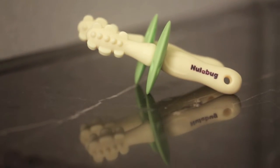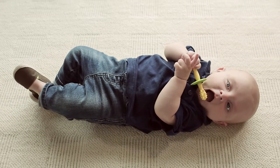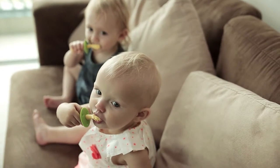Nulabug's Gummy Massager has a wide, easy-to-grip handle for babies of all ages, and is specifically shaped like a toothbrush to foster an early love for dental health.